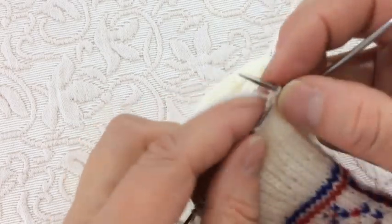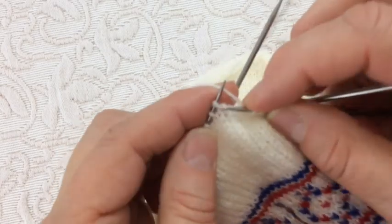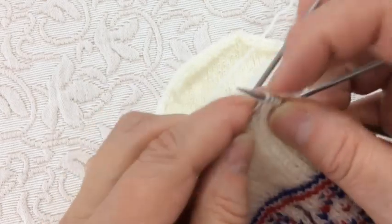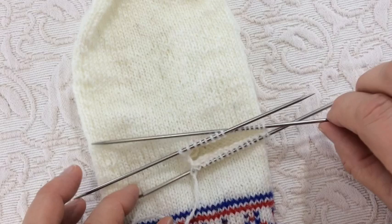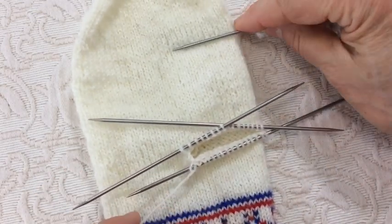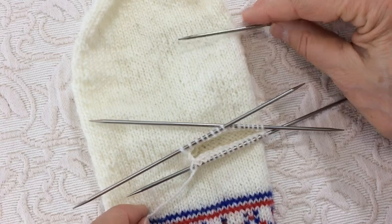It doesn't matter which side you start on for your thumb typically, unless the pattern tells you otherwise. Now I have my thumb on three needles and I'm ready to knit around with my fourth, and then knit around two more times.